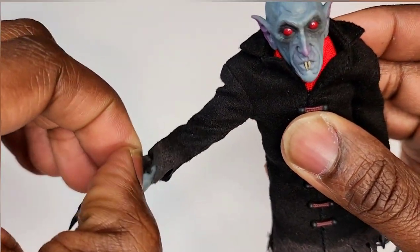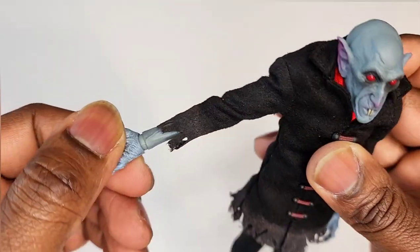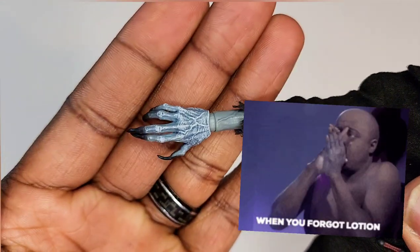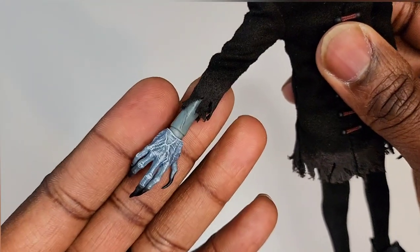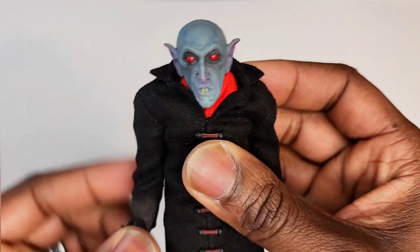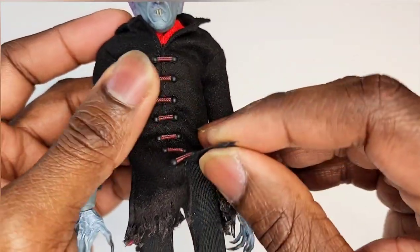Look at how his top is frayed — really damaged, worn and weathered. That looks really good. Check his hands out — Ashy Larry! If you don't know who Ashy Larry is, look up Dave Chappelle. So much detail though — love that little whitewash on there. That's pretty good stuff.